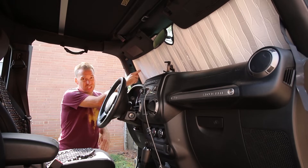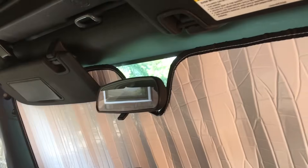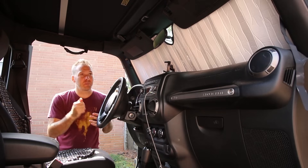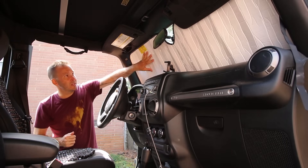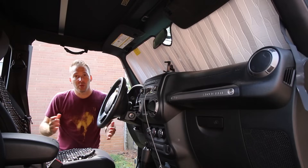Heat Shield makes these custom-fitted window visors for keeping the heat out — 40 bucks. These things are custom-fitted, custom-sized, they fit perfectly, go in super easy, they cover everything up. I've got bungee cords up in the back so I store them up top out of the way — no worries.